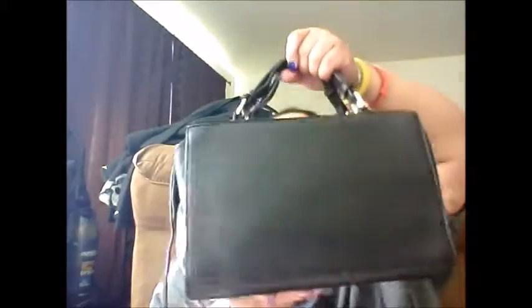It has a little buckle so you can wear it on your arm or crossbody. It also has two handles — it kind of reminds me of an old-school doctor bag. That's just the vibe I get from it.